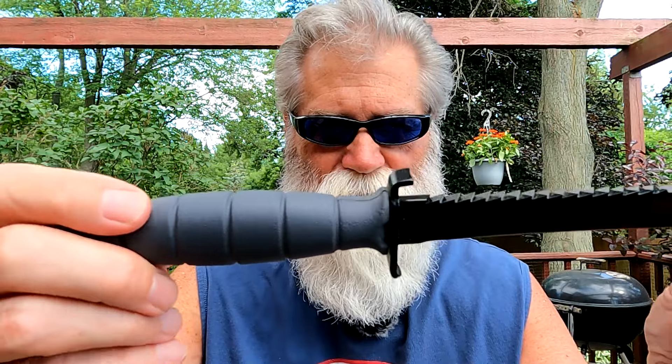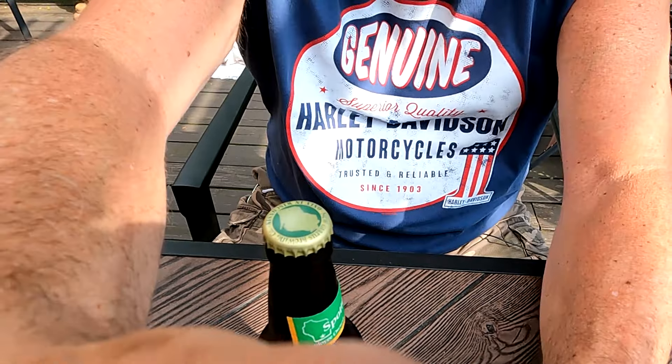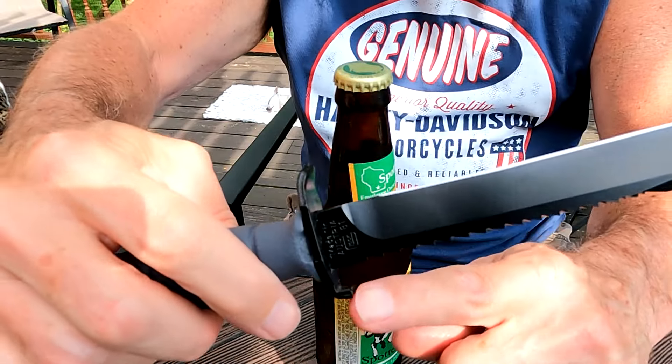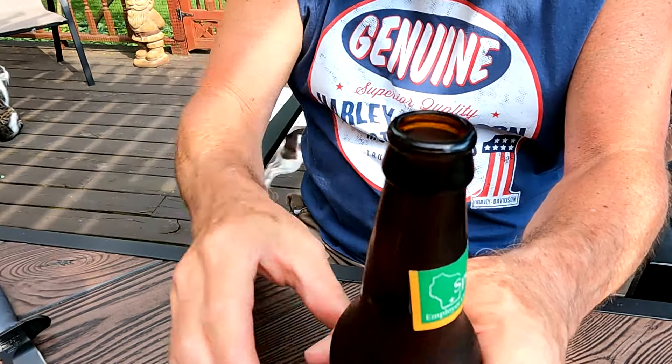One little extra tip — I told you about the best thing about this knife. You can also use this as a bottle opener. Cheers fellas! Later — BCR out, until next time.